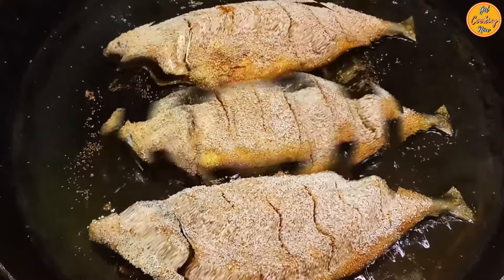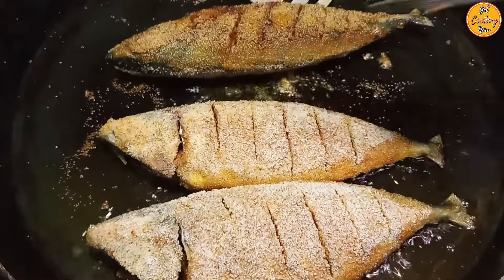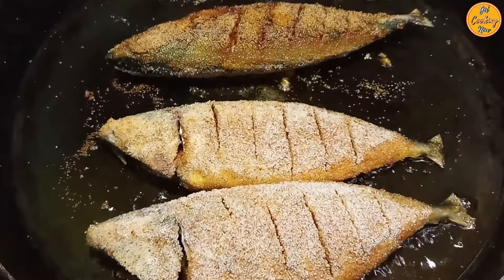Keep a check to ensure they are not over-fried or burnt. After three to four minutes, turn them over and cook the other side for three minutes. The mackerels should be crispy on the outside and soft on the inside.